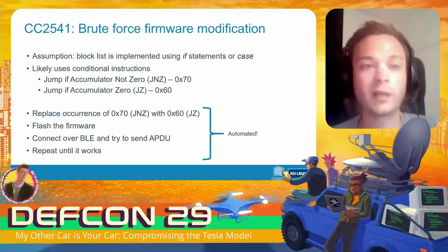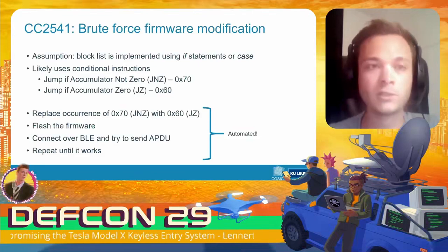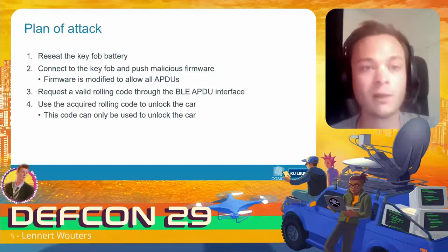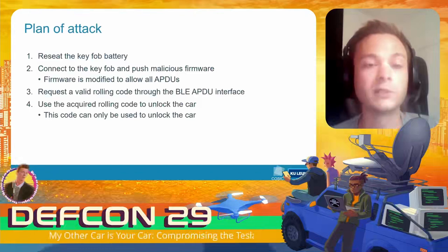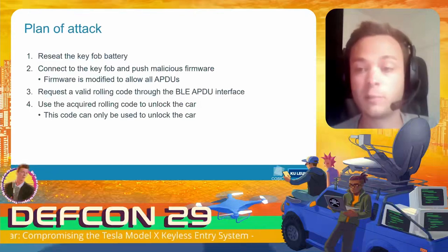If we receive a response, we know our command was successful and we've successfully patched the firmware. If not, we continue the loop, patch the next instruction, and try again. Eventually, after a few hours, we have a modified firmware image that no longer has a block list.